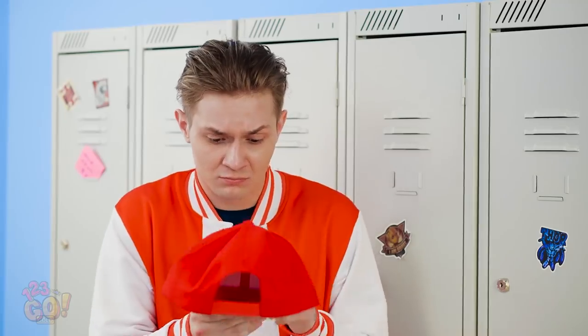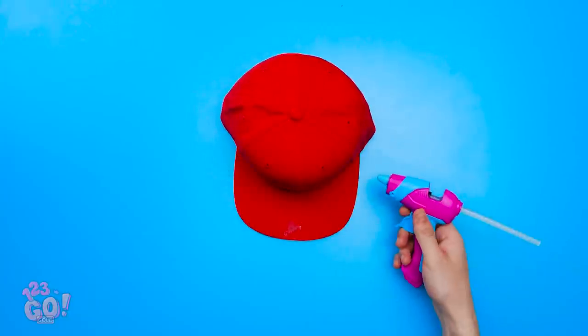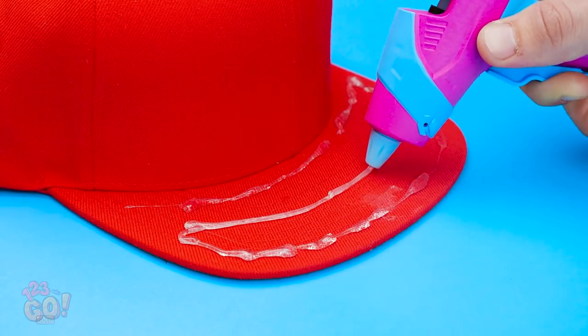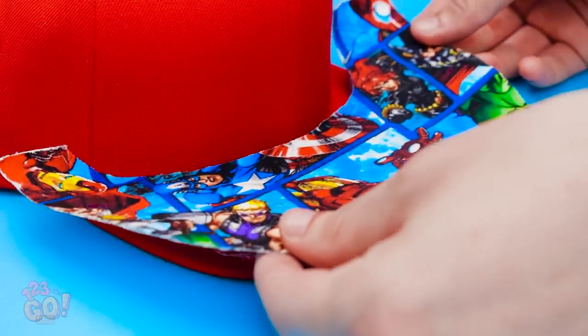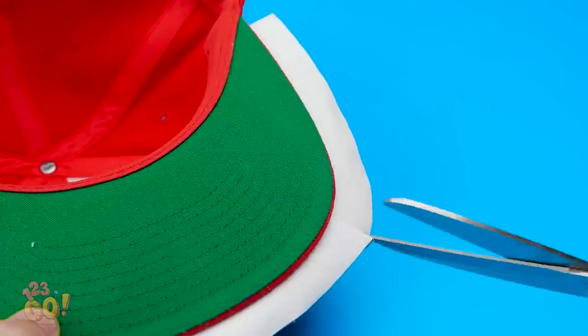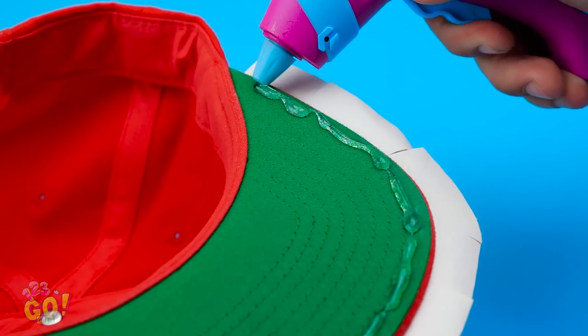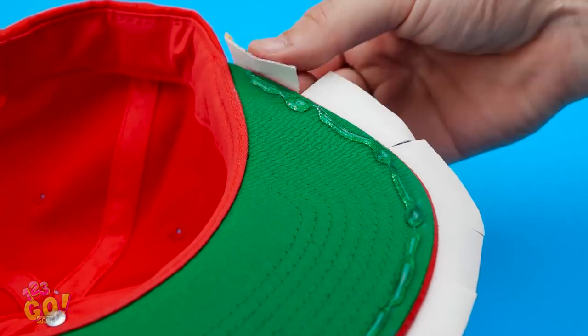Oh man! Look at that stain! Yeah, that's pretty gross. Sorry. How am I supposed to clean this? Tough one. Wait, I know! Snag printed fabric and cut it to fit the brim of your hat. Using hot glue, cover the brim. Before it dries, stick the fabric on. Excess fabric? Just cut slits in it like this. Then put hot glue underneath the brim. Carefully fold the fabric onto the glue.